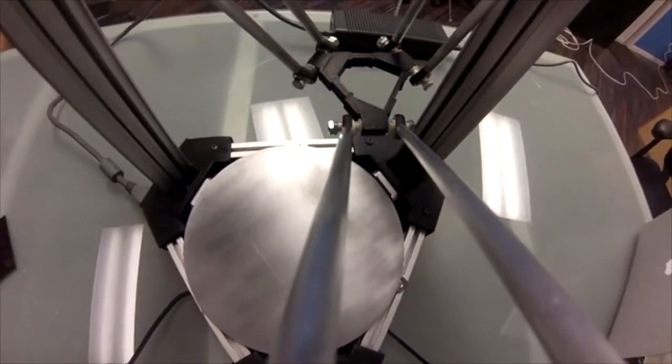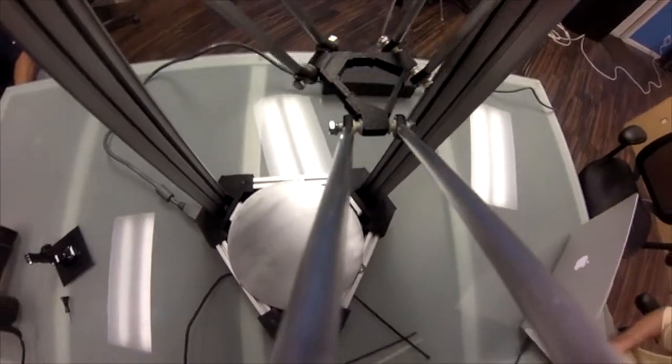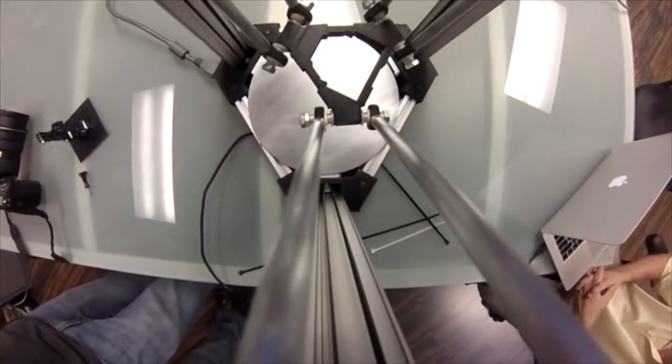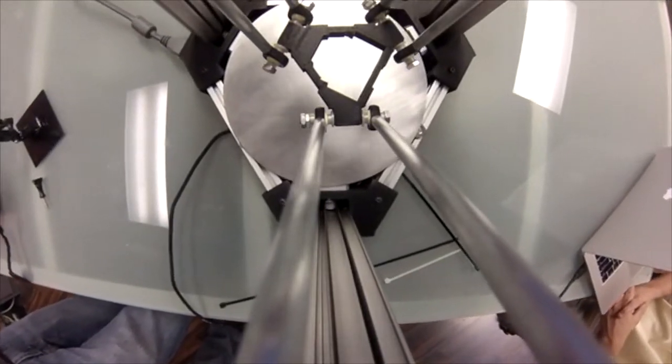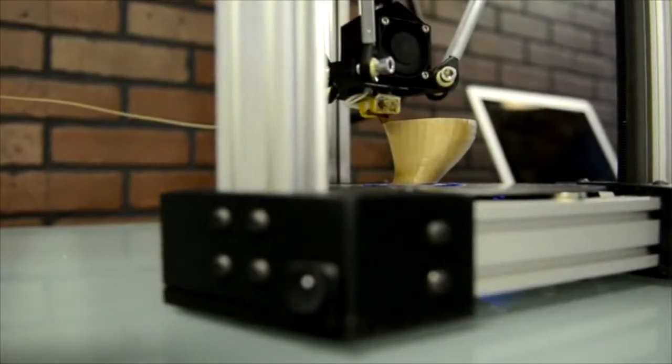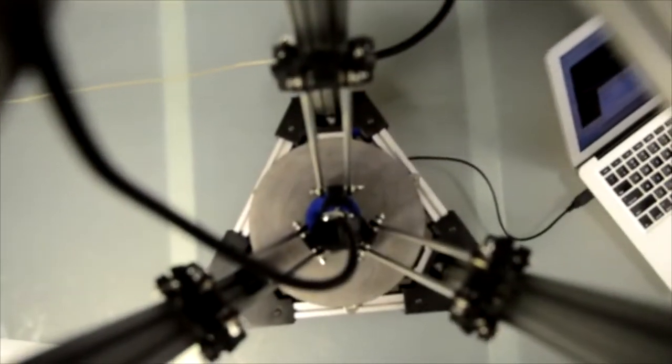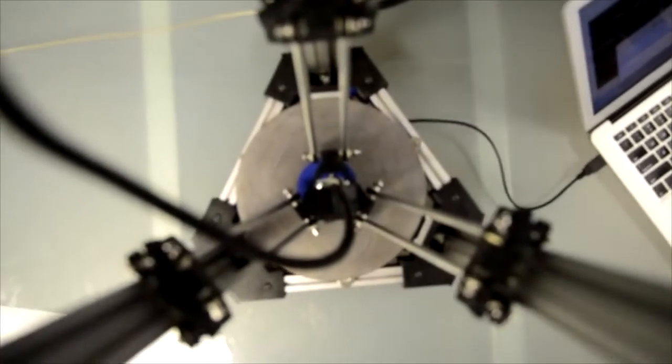The symmetric three tower design gives us a very compact footprint. You get a huge build area without a huge chunk of your workspace being eaten up. The prototype you see here can build inside a nine inch diameter up to 11 inches tall. Due to the unique features of a Delta design, the printhead can actually reach beyond the build platform in between the towers.